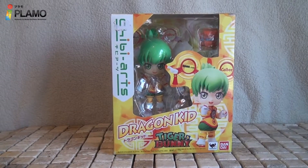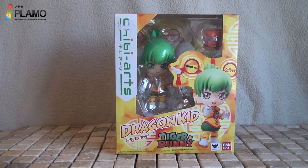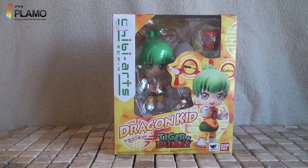Hello, welcome back to an OHL review. My name is Tyson and today we are going to review the Tiger and Bunny Chibi Arts Dragon Kid.